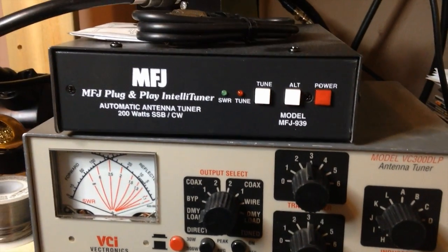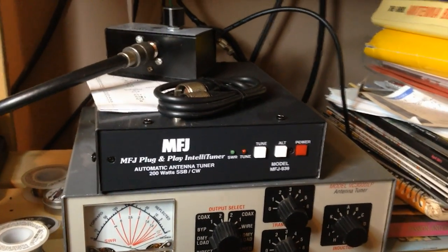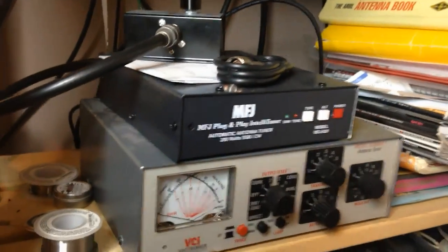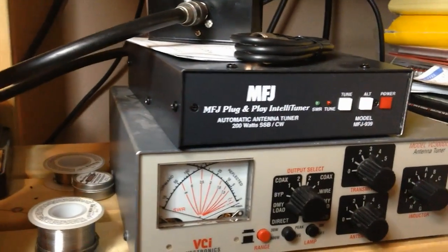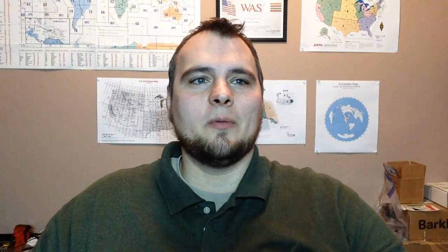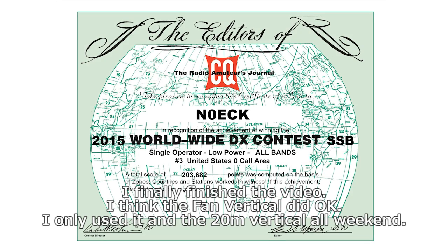On-air testing proved very easy due to my recent purchase of an MFJ939 autotuner. Without any tuner, I wasn't exactly happy with the match at the high end of 40 meters or 80 meters, and the 160 meter wire was beyond 3-to-1 SWR across the band. But the autotuner matched everything within a blink and I was working DX. I put this up just in time for CQ Worldwide DX SSB contest weekend.